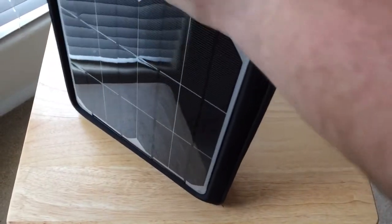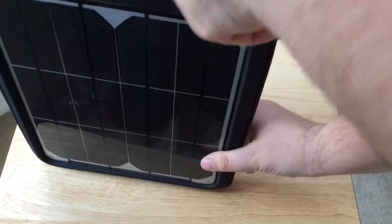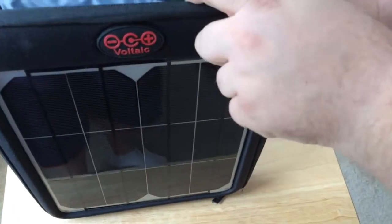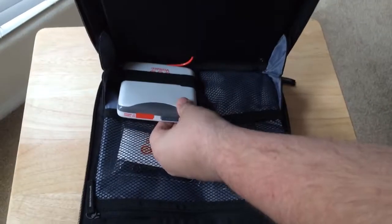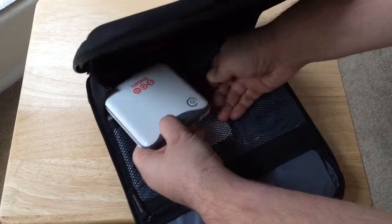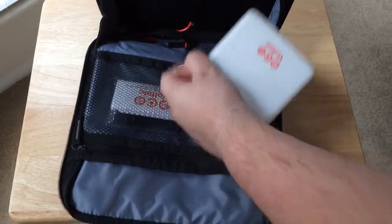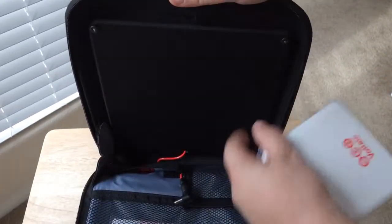So now we'll go inside. You saw the straps on the back already. This is the kit — they sell the solar panel separate from the battery. And of course if you already have one of these you can buy a battery separately. Here's the installed battery. It's 12,000 milliamps inside and it's pretty well lodged in there. It has a cord from the solar panel that detaches. There you can see the cord. Nice nylon case inside here where the solar panel is located.